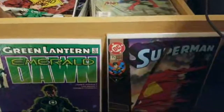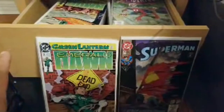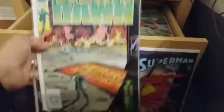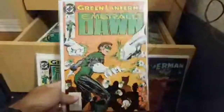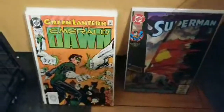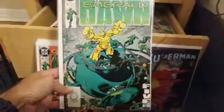This looks like it's a series — Emerald Dawn issue two. Yeah, this is my secret stash video, guys — these comics were in this drawer for years and I forgot they existed. Emerald Dawn issue three is in here. I really miss Hal Jordan, man — I don't like Grant Morrison's stuff. Here's Emerald Dawn issue four — that's an awesome cover. Thanks guys for watching, give it a thumbs up.